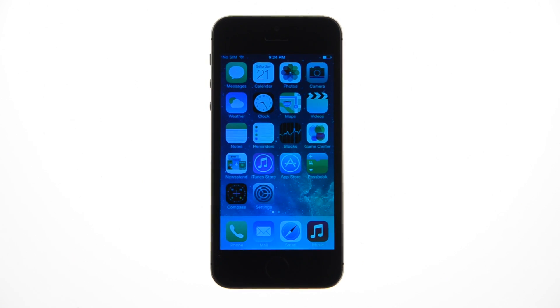Welcome to the iClarify tutorial on how to set up and use the Touch ID fingerprint sensor on the new iPhone 5S. Let's begin.